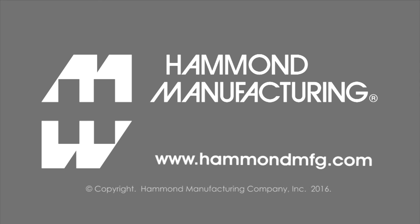For more information on these and thousands of other Hammond products, visit us online at www.HammondMFG.com.